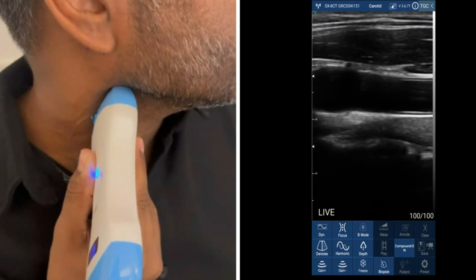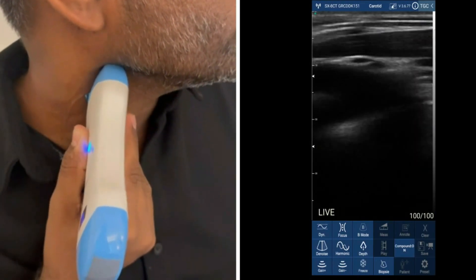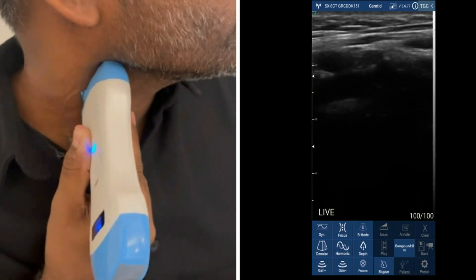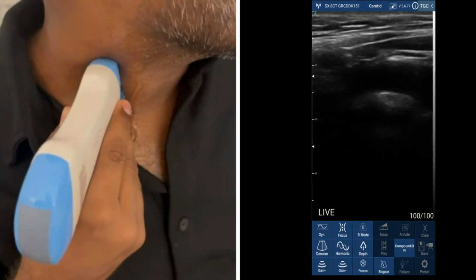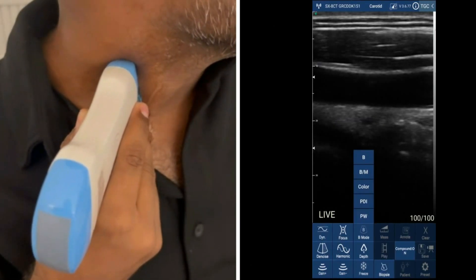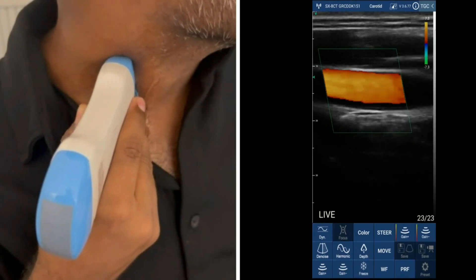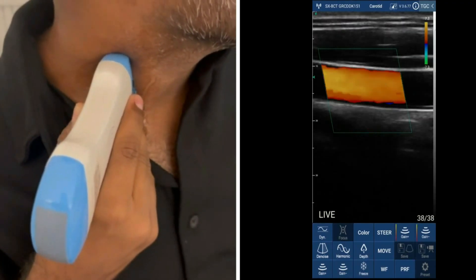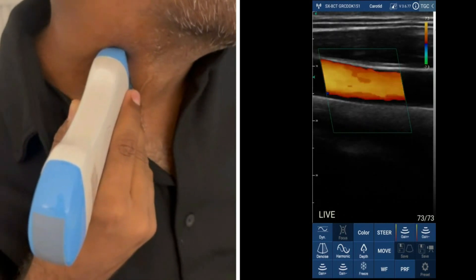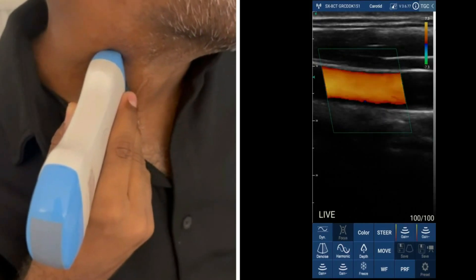Now I will follow it in the opposite direction while tilting from side to side in order to see the internal and external carotid. All I need to do is angle the probe from side to side. Now I will try to follow it with color mode — I put the color box and move from proximal to distal while doing the same tilting.